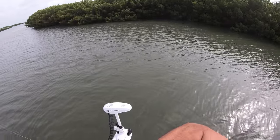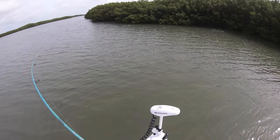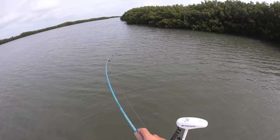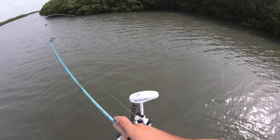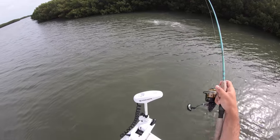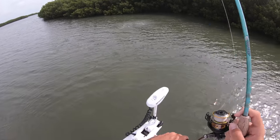Oh, there's a fish — there's a fish! Snook! What a jump! Not a huge guy, probably low 20s. I was about to start adjusting the troll motor when this guy popped it — he was kind of far out of the mangroves. Yeah, low 20s right there. Awesome fish — he's a jumper!